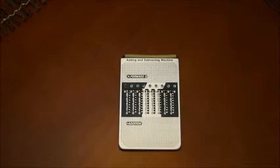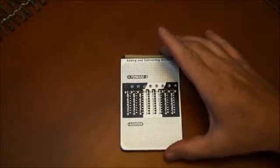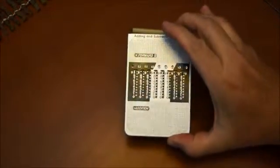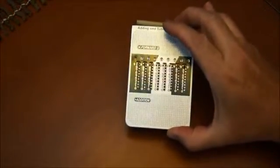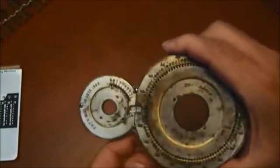Hello again and welcome back. In my previous video I was talking about the mechanical adder, the small one here. This was from the 50s. Now I will go back in time again, maybe 50 years more, and talk about this device.